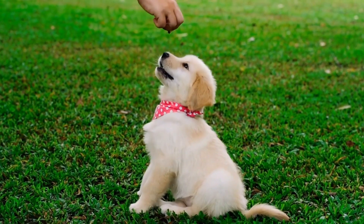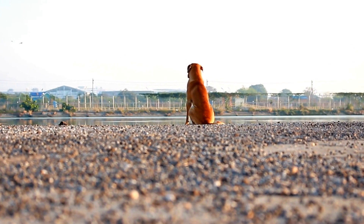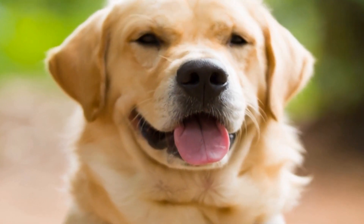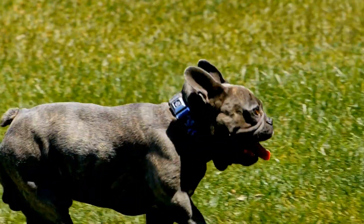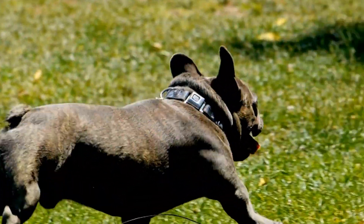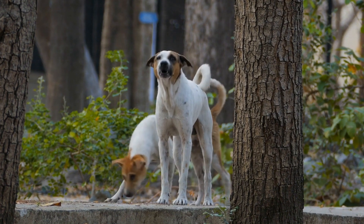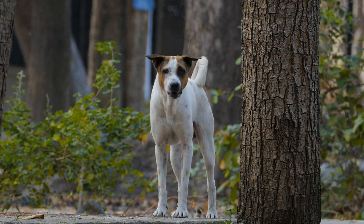How to Prevent Your Dog from Barking at Their Reflection in Water. Dogs are known for exhibiting various behaviors, many of which can sometimes seem amusing or confusing to us humans. One such behavior is barking at their own reflection in water. While it may seem harmless at first, excessive barking can become a nuisance, both for the dog owners and their neighbors. In this video, we will discuss why dogs bark at their own reflection in water and provide you with effective methods to prevent this behavior.